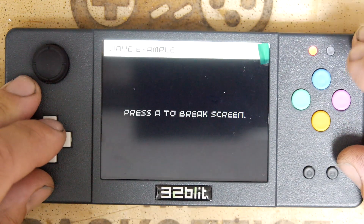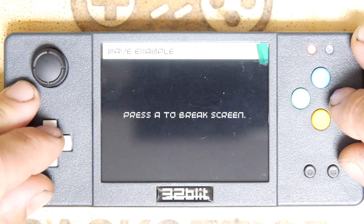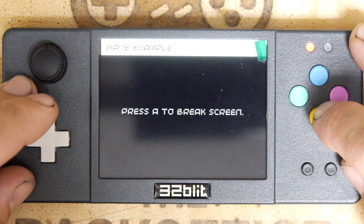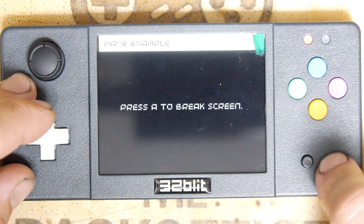Audio wave — press A to break the screen. I don't know if you can hear that — there's a WAV file playing. Let's put the volume up. I'm really annoyed about this home button not taking you straight back home.